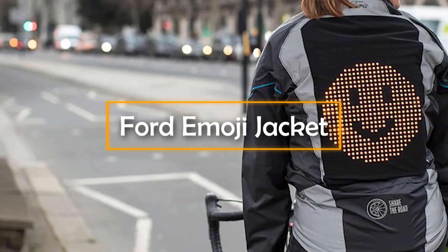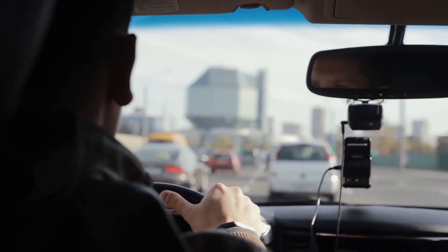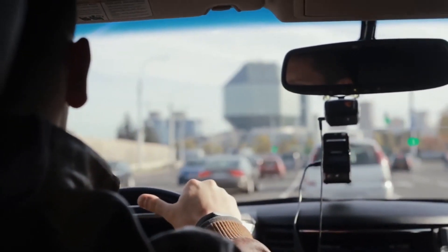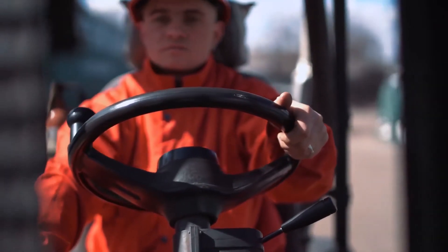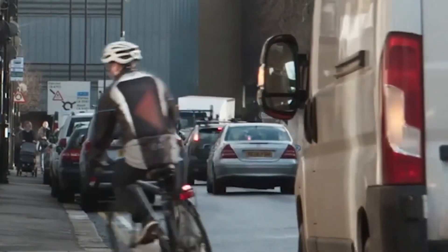Ford Emoji Jacket. Safety is the most important factor when traveling by road. Most accidents take place because some drivers tend to slacken off and do not pay attention to incoming vehicles. So, if you are looking to avoid a similar fate and would like to make sure that other drivers are aware of your presence, then the Ford Emoji Jacket is probably meant for you.